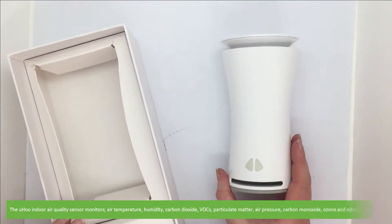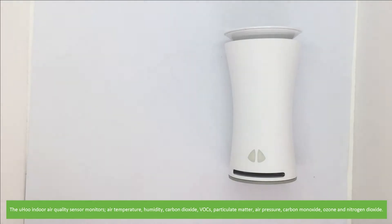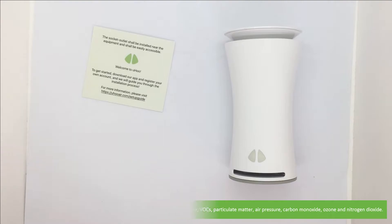The Yoohoo Indoor Air Quality Sensor monitors air temperature, humidity, carbon dioxide, volatile organic compounds, particulate matter, air pressure, carbon monoxide, ozone and nitrogen dioxide.